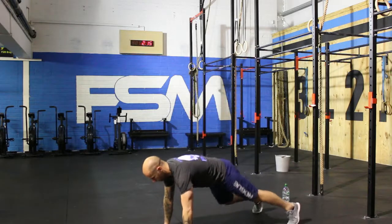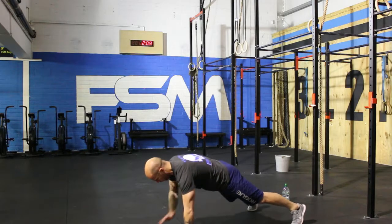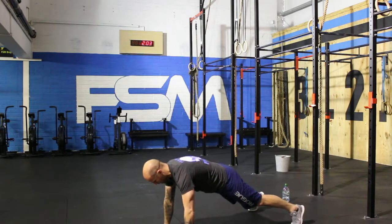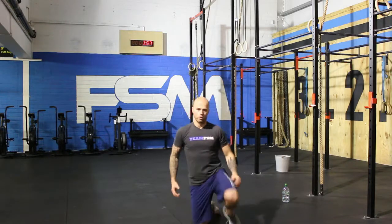Ready? One — keep your body straight. Two. Three. Four. Five. Six. Seven. Eight. Nine. Ten. Three rounds — we're doing awesome. Two minutes to go.